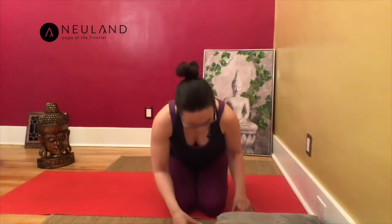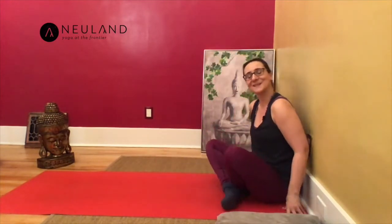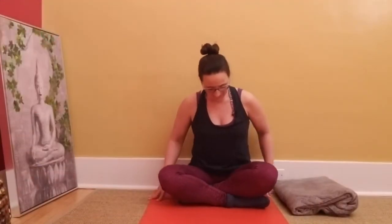Before we start the practice on the wall, let's become still for a moment. Find a comfortable seat. Feel free to lean against the wall to use it as support already. You can cross your legs or stretch your legs out. Find your comfortable seat, lean against the wall, feel the support there.